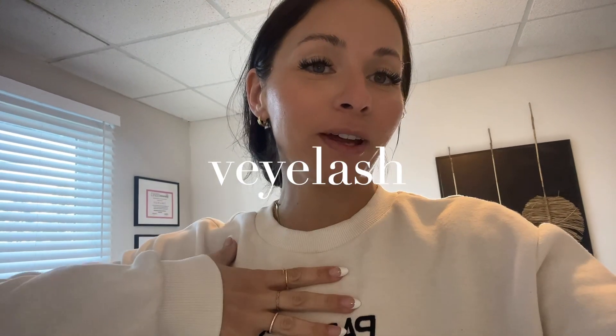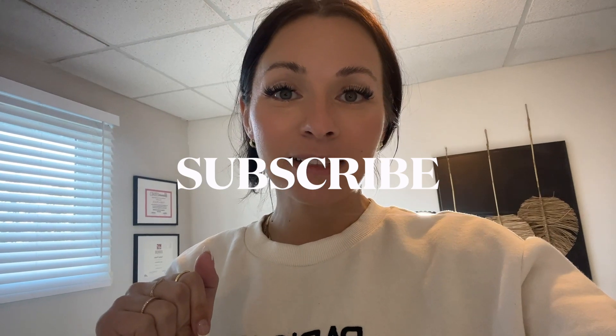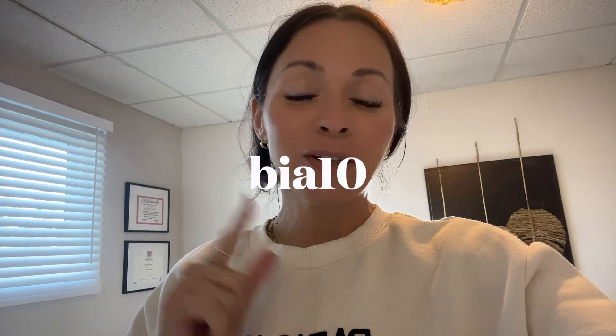Good morning, everyone. Welcome back to another vlog. Today we're going to do a lash with me. We're using all Violash products, which are my favorites. You guys went crazy over the LED tweezers. Today we're going to be using dark lashes, dark brown lashes, and some black lashes to do my model, and we're going to do an angel set — we're doing a fill on her. Don't forget to check out Violash and use my code BIA10 for a discount. Let's get ready for my lash model that's coming at 8:30.